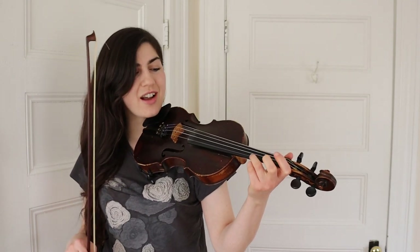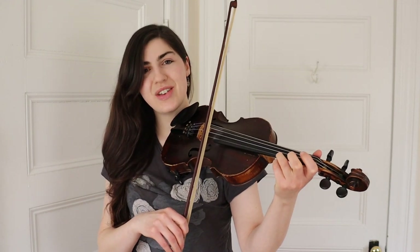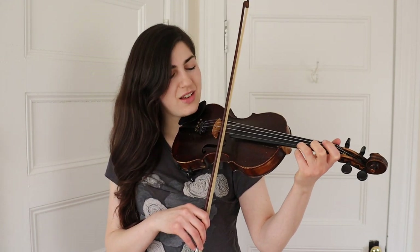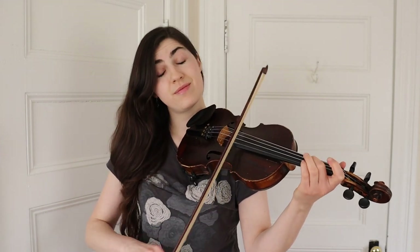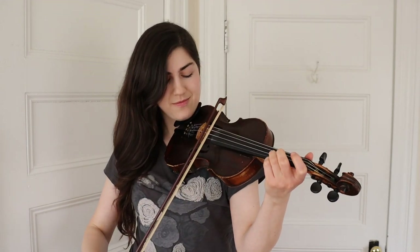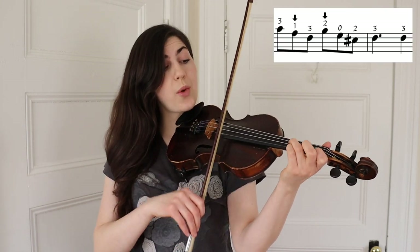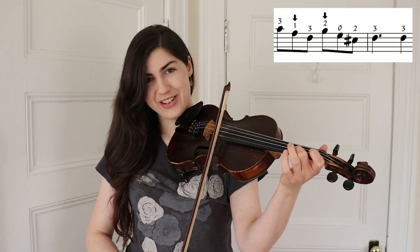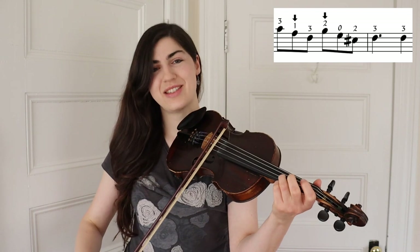And the last phrase starts with your third finger on the E string. That's three, low one, three — low two, E, high two, three, three.